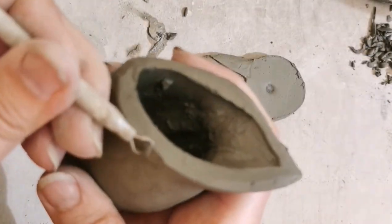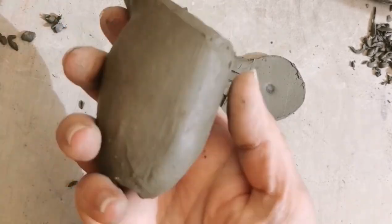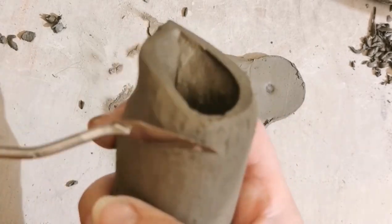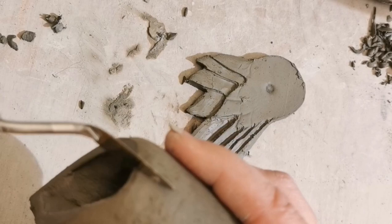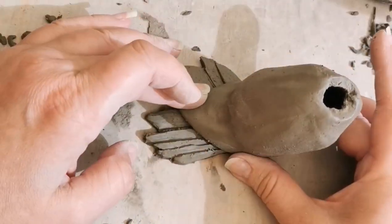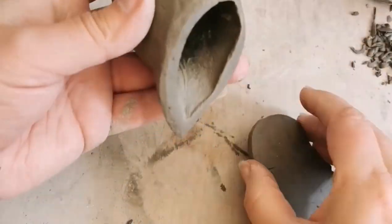Now I'm just going to take the back end of the outer edge away from the back of the body because I want to give it a round look. Even though this is attached to the wall, I still want it to look as realistic as possible. If you just give it a nice curve, then when we attach it onto the base, do the same to the base edge as well and it will look a bit more authentic.